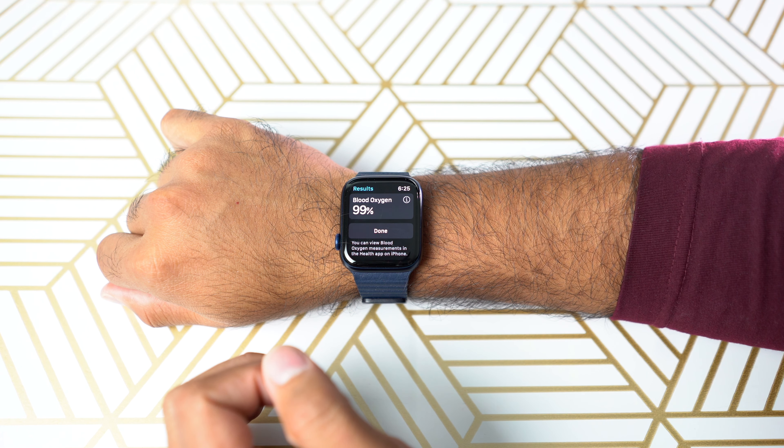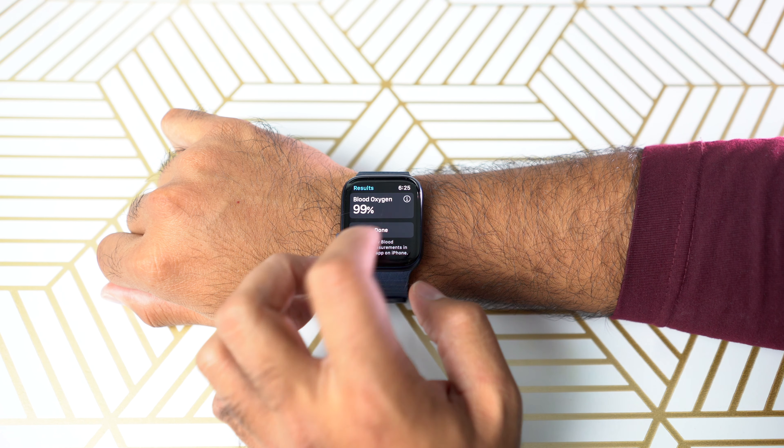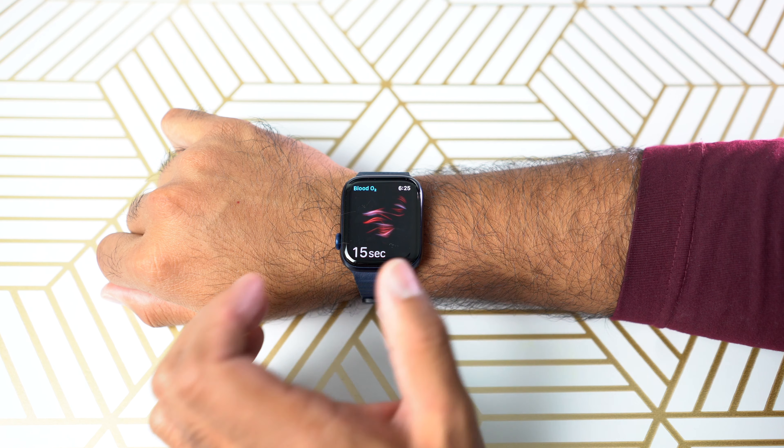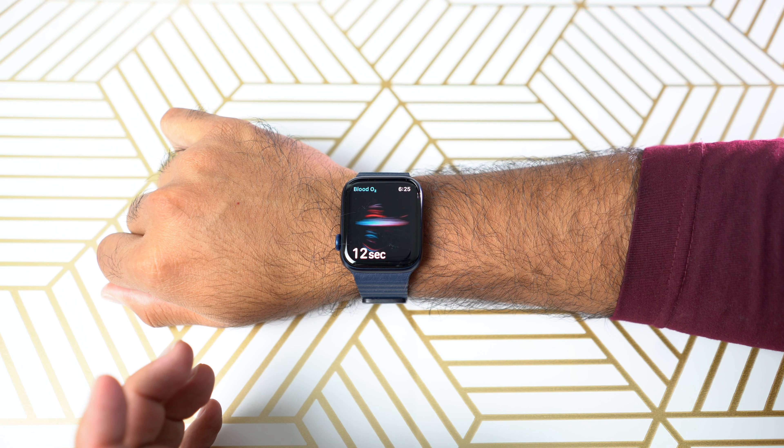Alright, so the reading comes to 99%, which is not bad, considering that I was talking and doing the test. It is usually in the range of 96% to 100%, that's the acceptable range, the normal range.